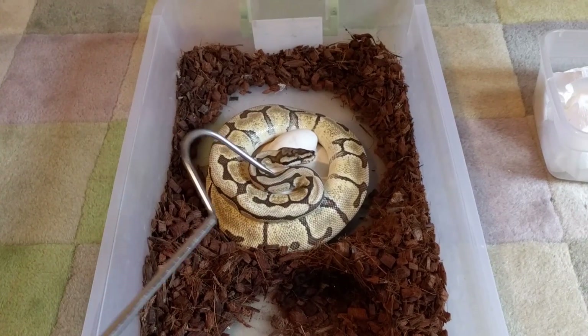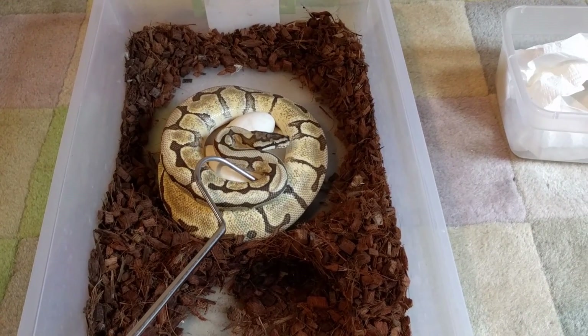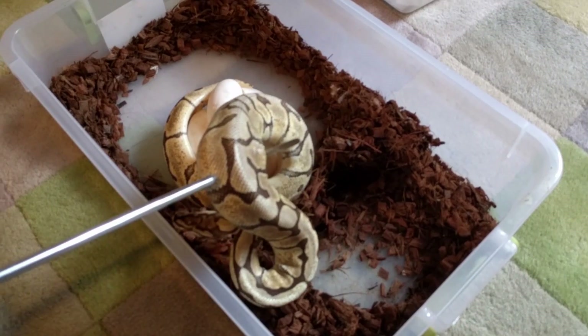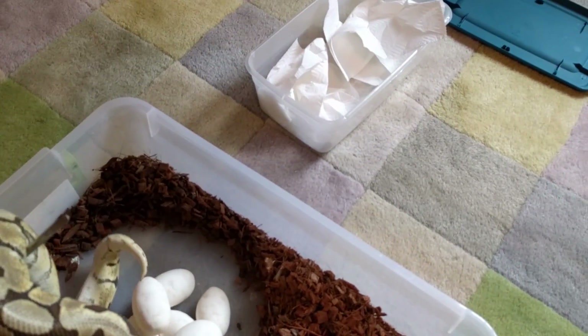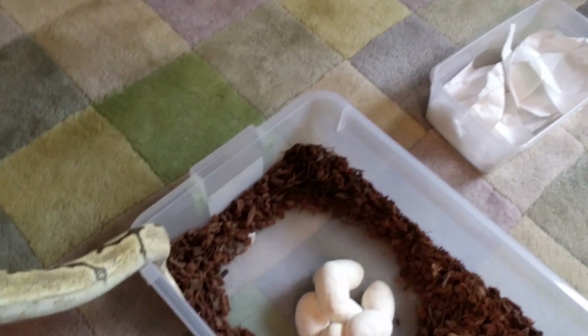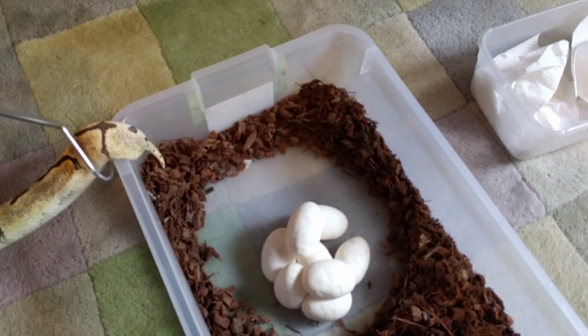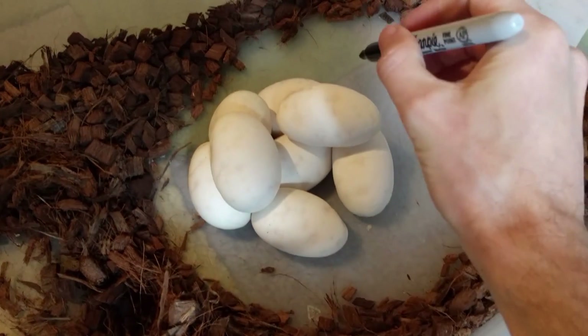They'll do that all the way until the eggs hatch, but keeping humidity and temperatures just right can be troublesome. In captivity, you can leave the eggs with the female, but a lot of times the best way to go is to remove those eggs and place them in an incubator. The female doesn't really want to let go of her clutch — Sunshine is kind of a grumpy ball python — but you uncoil her, get her off the eggs, and pull them out. The eggs all stick together, so it's easy to get the whole clump. You want to mark the top of the eggs so you know which end is up.